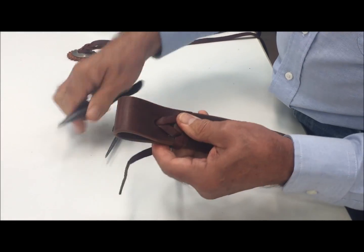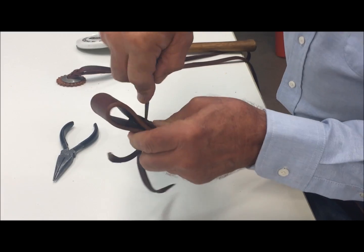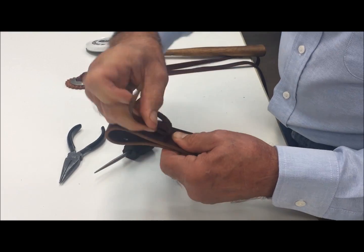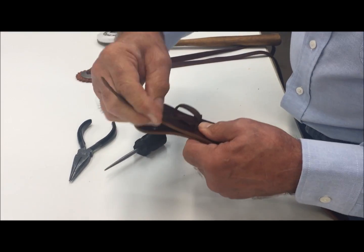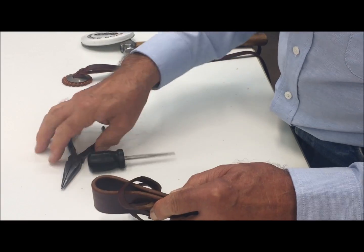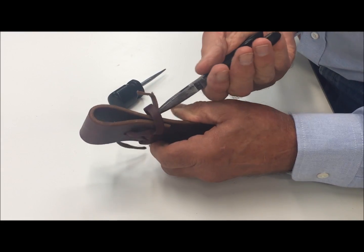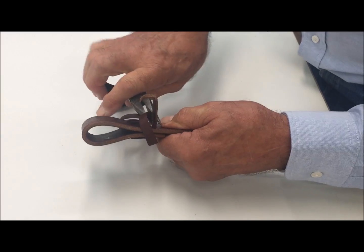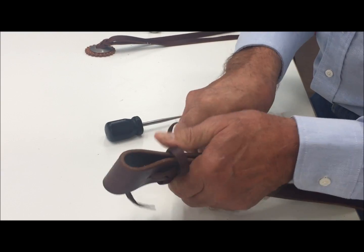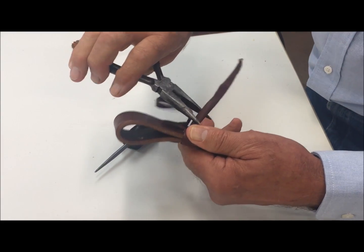I'll tighten that up a little tighter in just a minute, and likewise we do the other side the same way. Now I can catch the end pointed in like so, and then we'll do the twist on that again. We'll go ahead and tighten everything down much tighter.